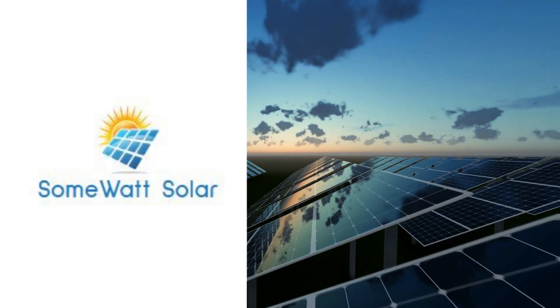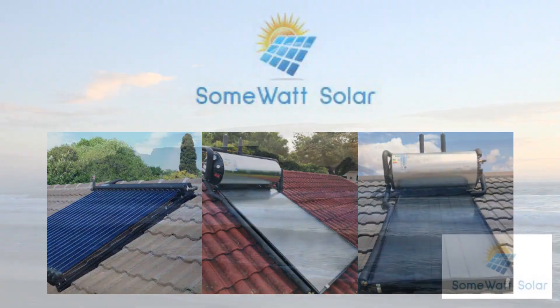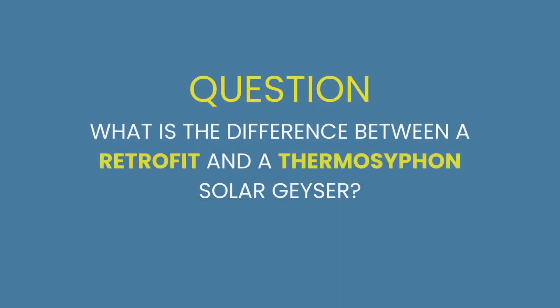The following illustration is brought to you by Somewhat Solar, for all your professional solar solutions in the Western Cape. What is the difference between a Retrofit and Thermosyphon solar geyser?